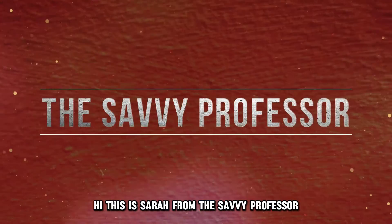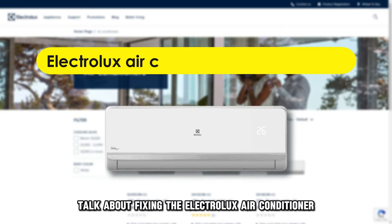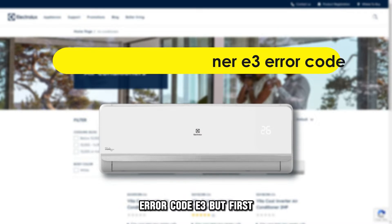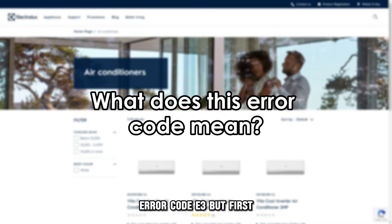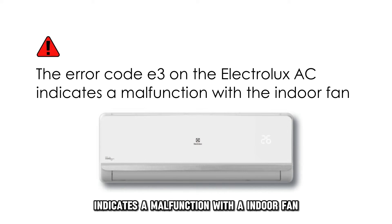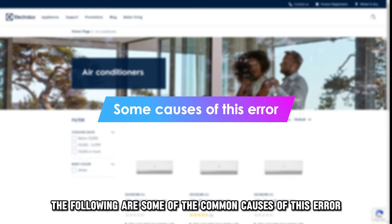Hi, this is Sarah from The Savvy Professor, and in today's video, we're going to talk about fixing the Electrolux Air Conditioner error code E3. But first, what does this error code mean? The error code E3 on the Electrolux Air Conditioner indicates a malfunction with the indoor fan. The following are some of the common causes of this error.